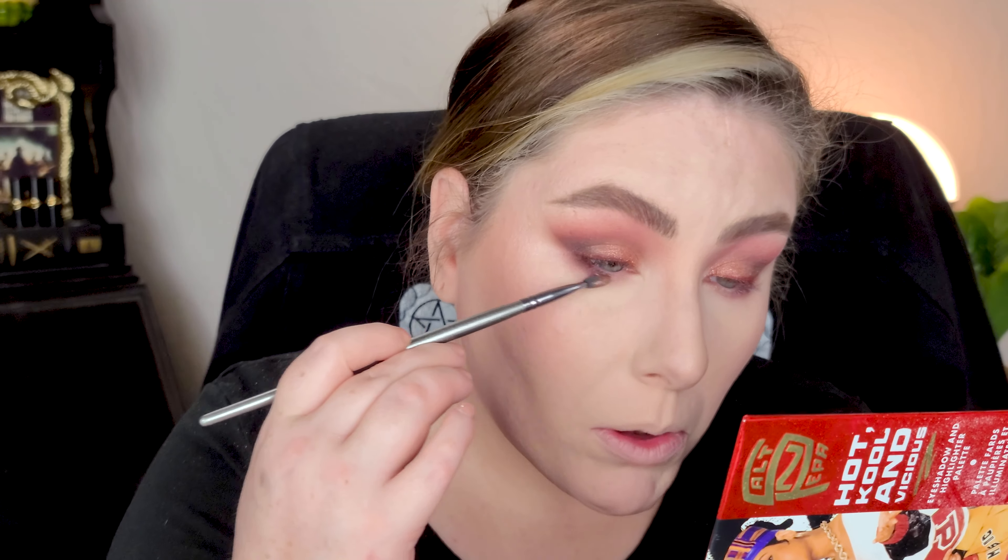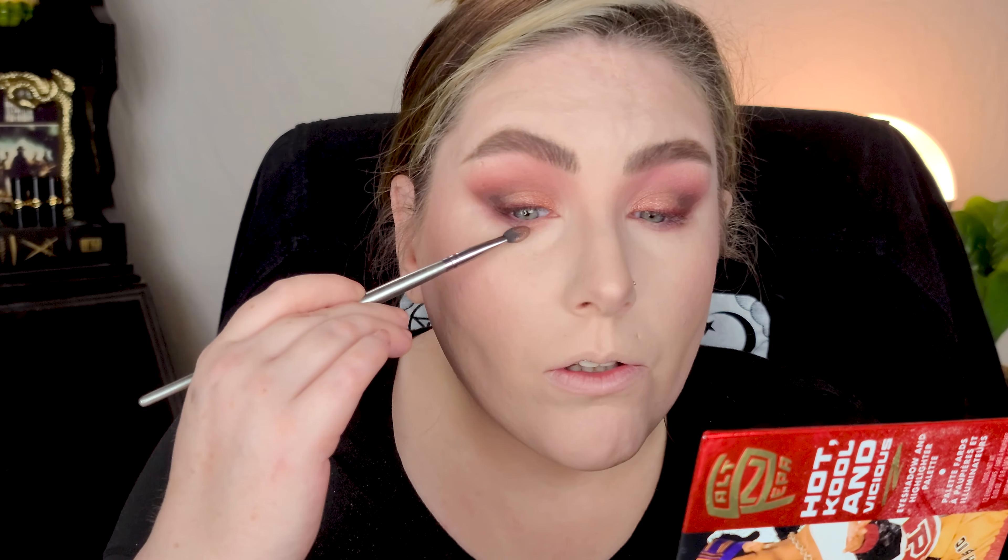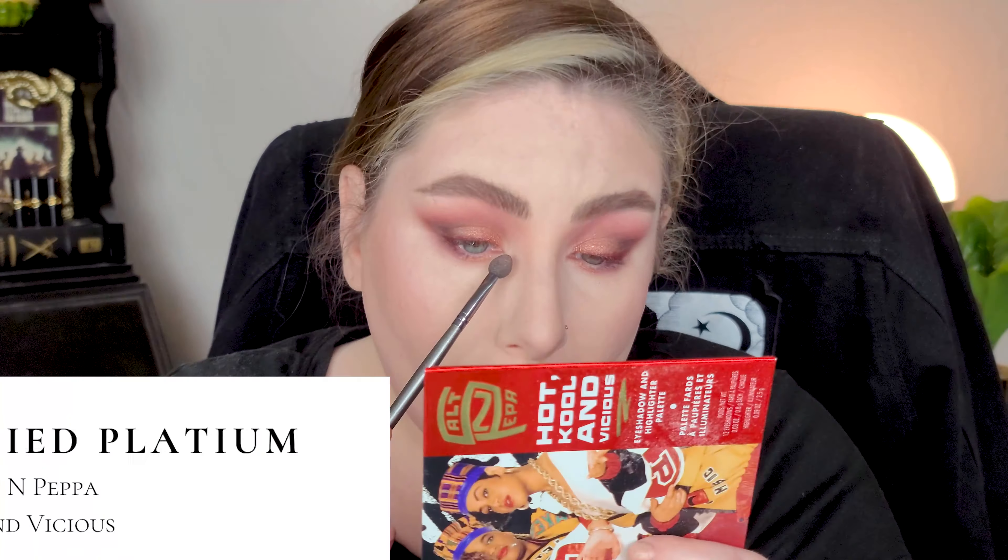I'm going to clean up the fallout, do my face, and come back for finishing touches on the lower lash line in just a minute — finishing with bronzer, blush, all that. For the lower lash line, I'm going to use the little brush from the outer corner and go into the pinky rose shade and just run that along the lower lash line. I think I'm actually done with the lower lash line — it looks good just as it is. I'll take a little bit of that shimmer from the lid and run it right on the inner corner, which adds a little brightness there.